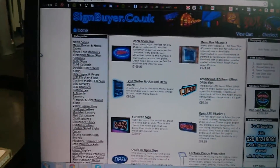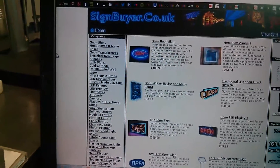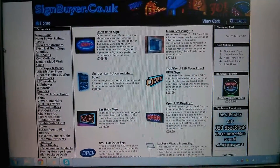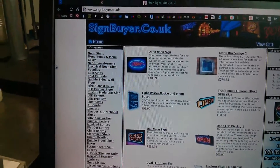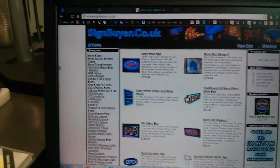So these guys supply these and other ones — they do second hand ones, new ones, they do all sorts. They've got them all on their website, so I'll drop a link in the description for you guys, just to have a little browse around.